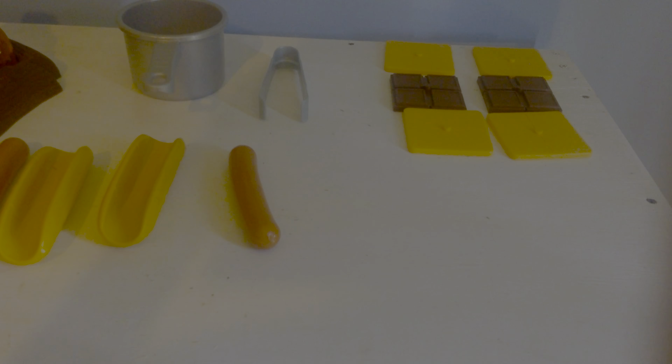So now be sure to check our app, blog, and website. Be sure to like, comment, and subscribe, and also turn on our notifications.